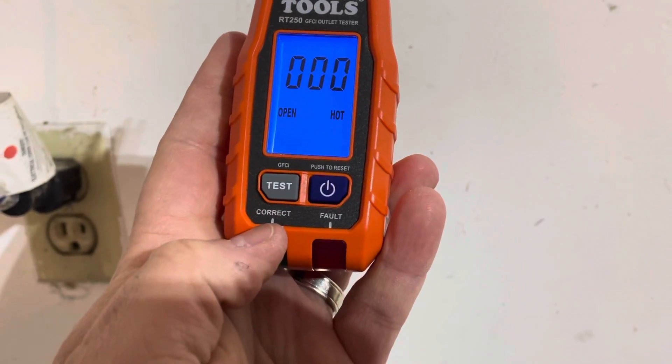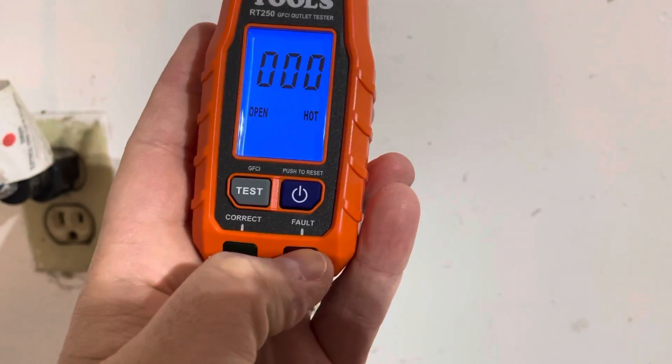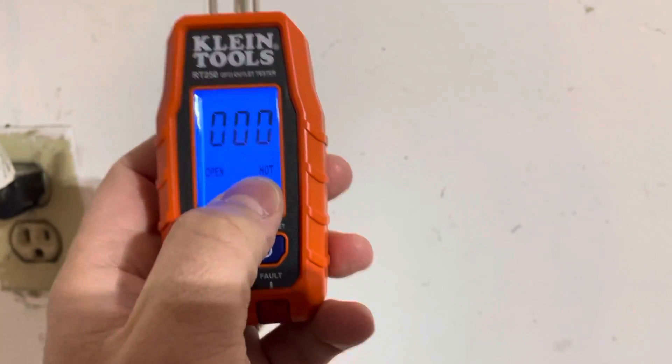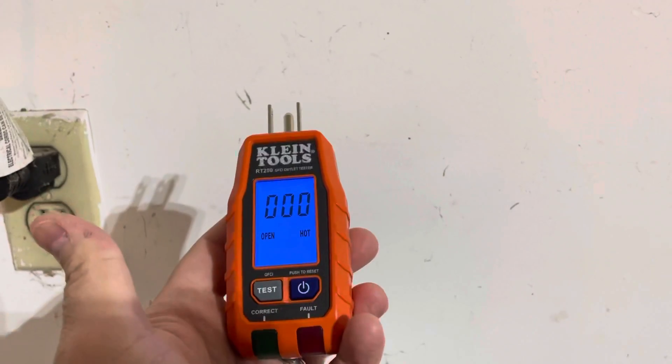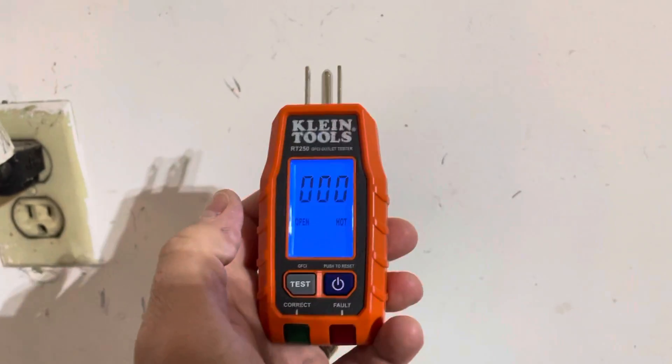Essentially there are two lights here, and it's going to tell you if it's wired correctly or if there's some sort of fault. If there's a fault, it's going to tell you what the fault is on the screen. Right now it says 'open hot' because there's no power going to it, so it thinks there's an open hot wire.